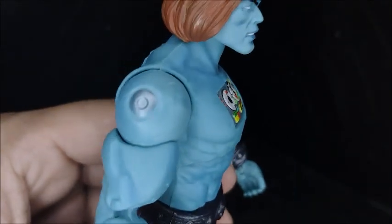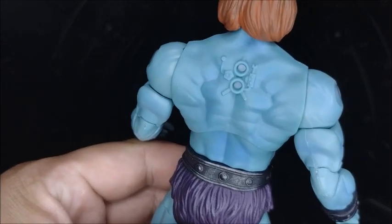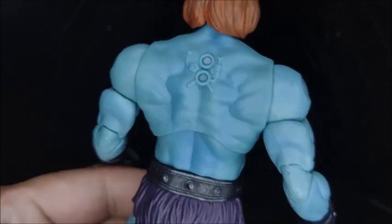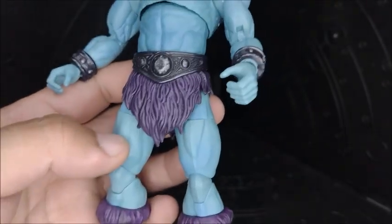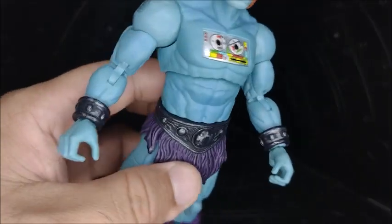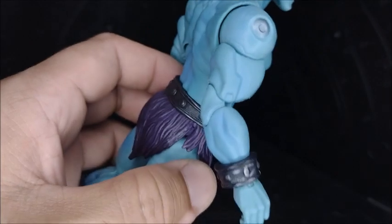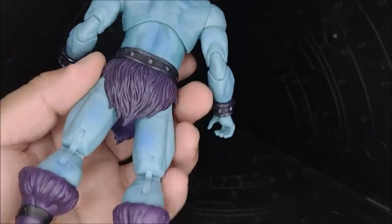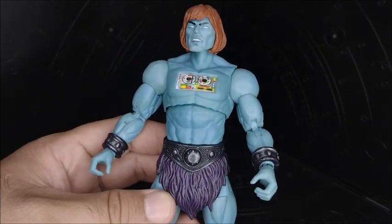I applaud Mattel and the guys in charge of making these toys — I think they're really into MOTU, they like their jobs, they like the cartoon and all the other stuff. Maybe they're fans. The entire figure has paint on it, which is awesome. The shoulders have a little silver paint so you can understand he is not the original He-Man. The entire mold is completely different — I thought it was going to be the same as He-Man's, but He-Man is very ripped with all the muscles, while this guy looks like he's made of clay, not very defined muscles. It's like he wants to be like He-Man but he can't — that's why he's Faker. They actually nailed that part too; they didn't just reuse the He-Man mold.